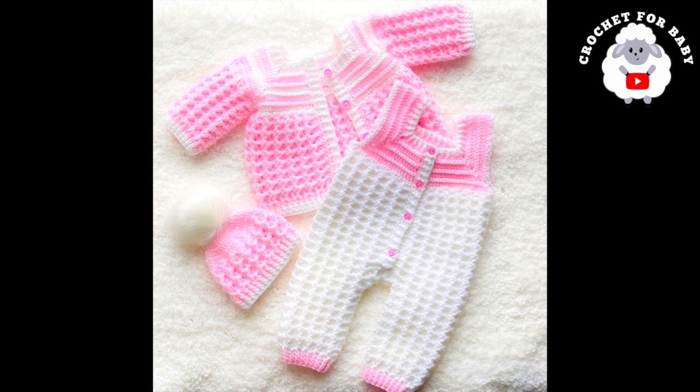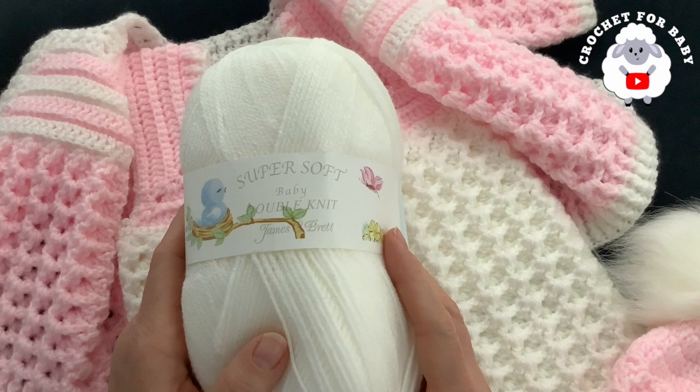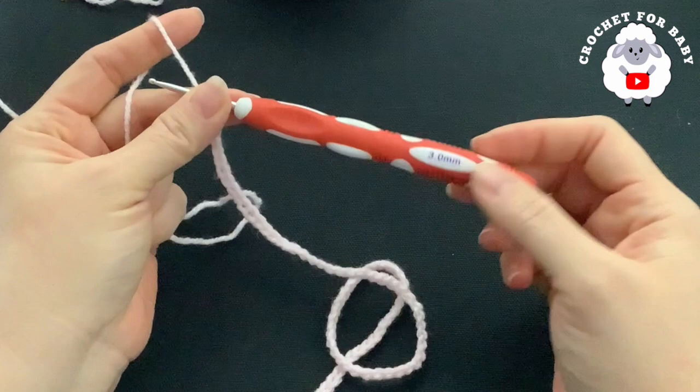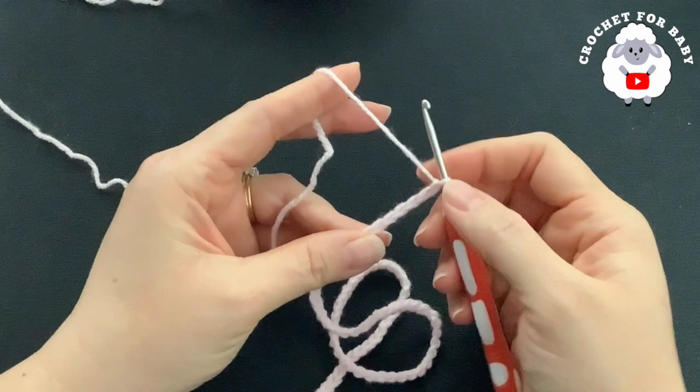To make these little overalls for three to six months size, I used super soft baby double knit James C. Brett. I used a total of 144 grams in pink and white. You can also use any number three yarn or 4-ply. To begin, I'll be using a 3mm crochet hook with this DK weight yarn. The main color is going to be white, but I'm going to start with the pink color.